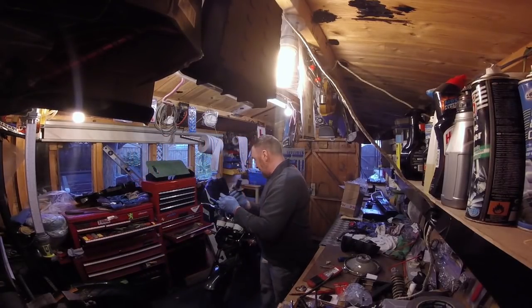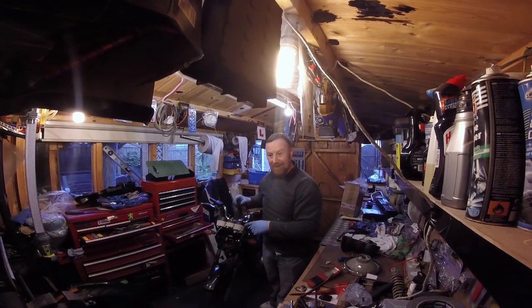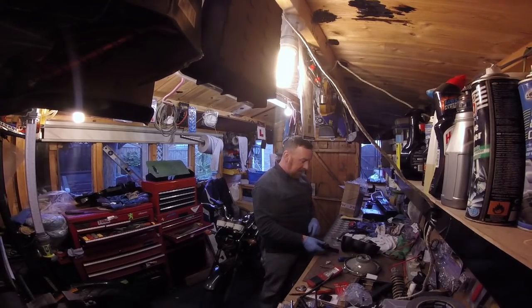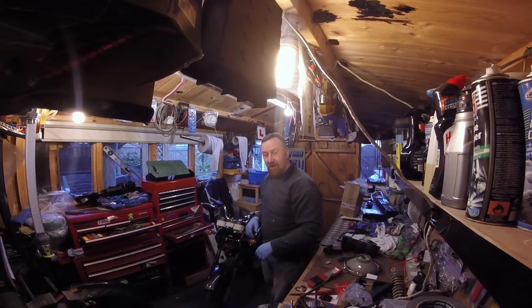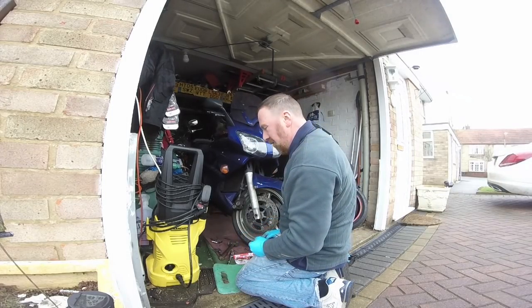All I've got to do now is wait for the ignition which hopefully will come tomorrow, and I can refit the ignition. I'll check the clocks and all the lights working. That's brilliant news - I've got the headlight to connect and nothing else. Let's get on with it - happy days.